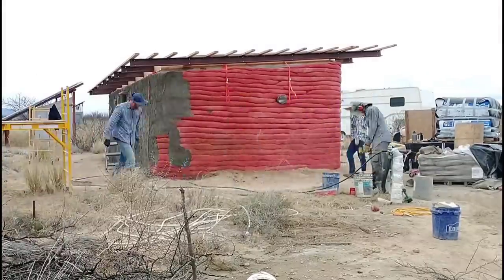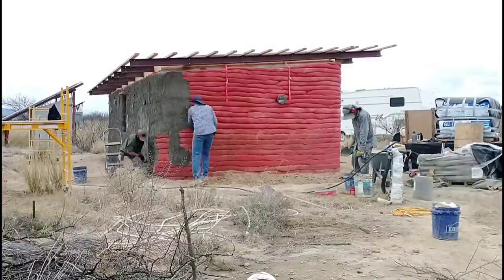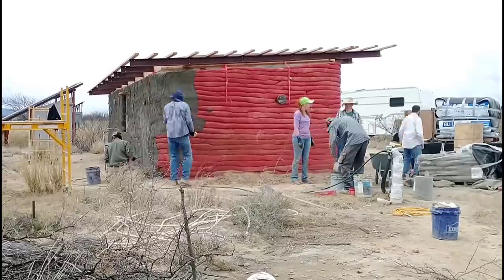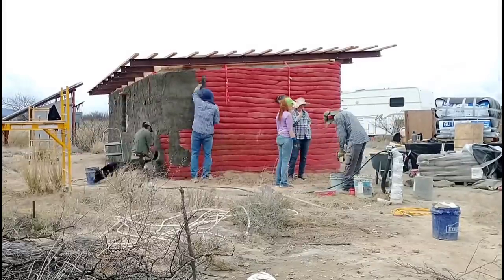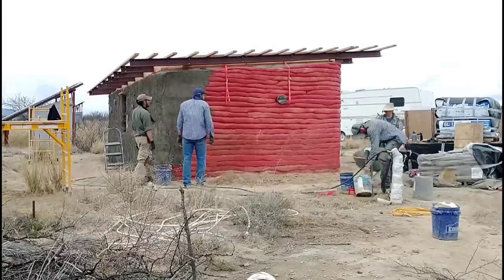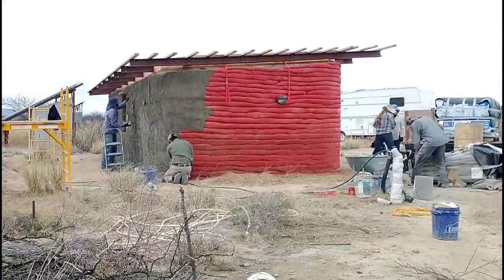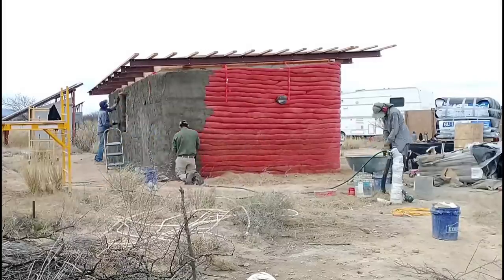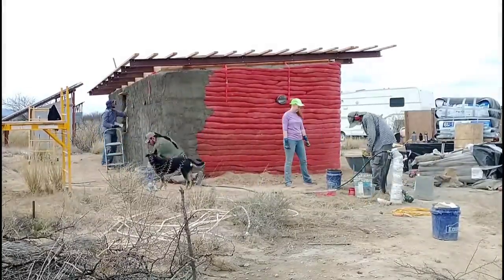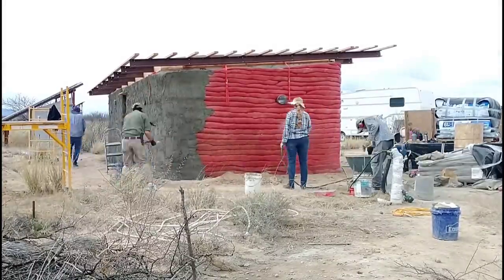It was about this time that my back started getting tired from bending over the bucket mixing continually, so Kyle and I swapped places. We're all enjoying applying the stucco to this house. Everyone has found their own way of doing it — my son-in-law likes to use a trowel, and my daughters really like using their hands, and it's all working really well. Going into this, we weren't sure how well the stucco would stick to the wall, but it sticks very well. There's a lot of natural texture on the wall, and the bag material really gives the stucco something to grip to.